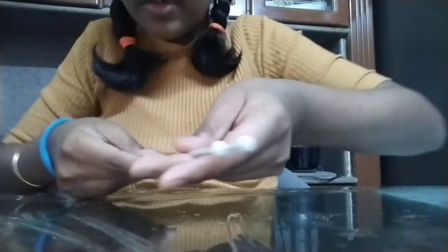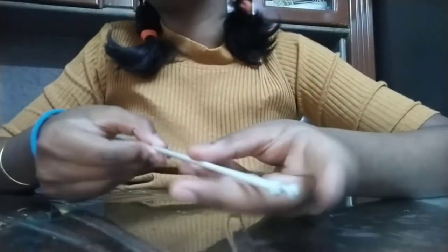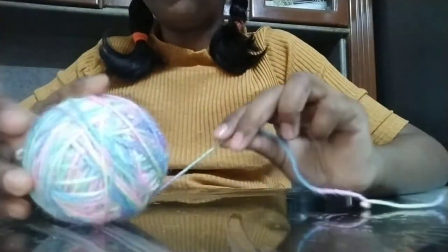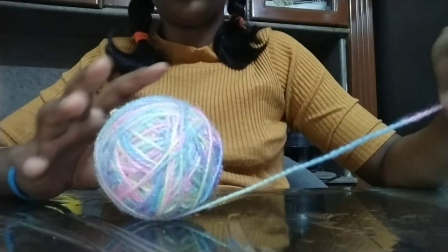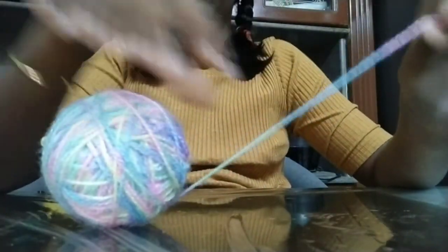Right now I'm using size nine needles, but the size doesn't really matter — you can use any size. And as you can see, it's a colorful wool ball — actually two colorful wool balls. The arms are coming out, so it's not the best quality wool, but that's okay.